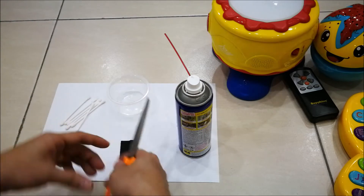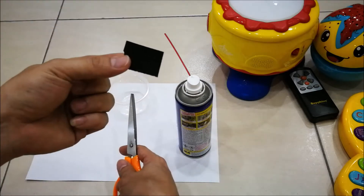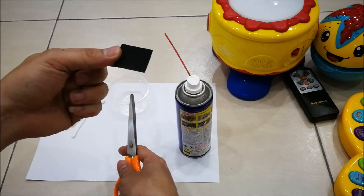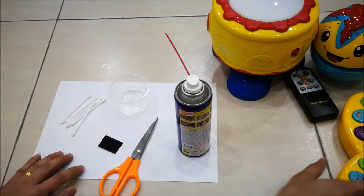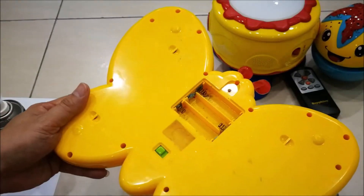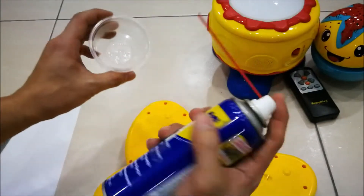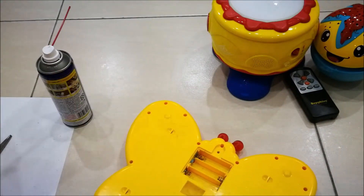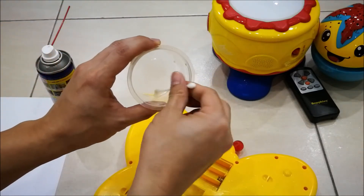You also need a pair of scissors and a piece of abrasive paper. Cut the abrasive paper into small pieces so you can further clean up the rusted regions. I'm going to start with the butterfly toy because it is the most corroded and rusted. First, I'll apply the WD-40 and start cleaning using the cotton buds.